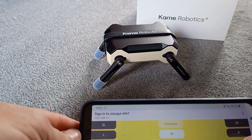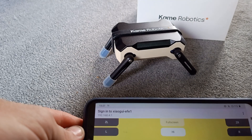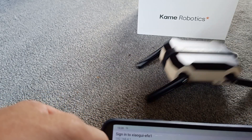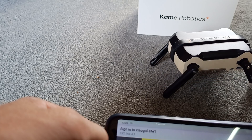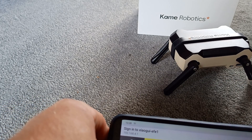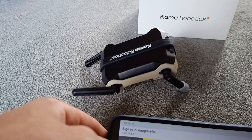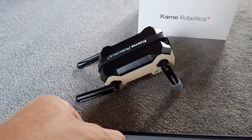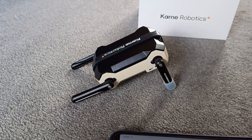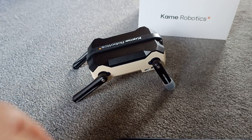I don't know what all these buttons do yet. So let's get it back to the calibration and get it level again.